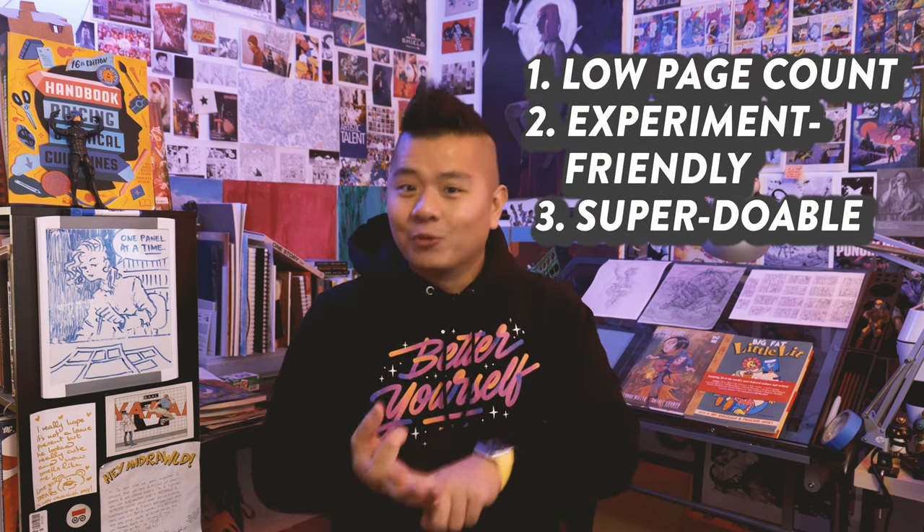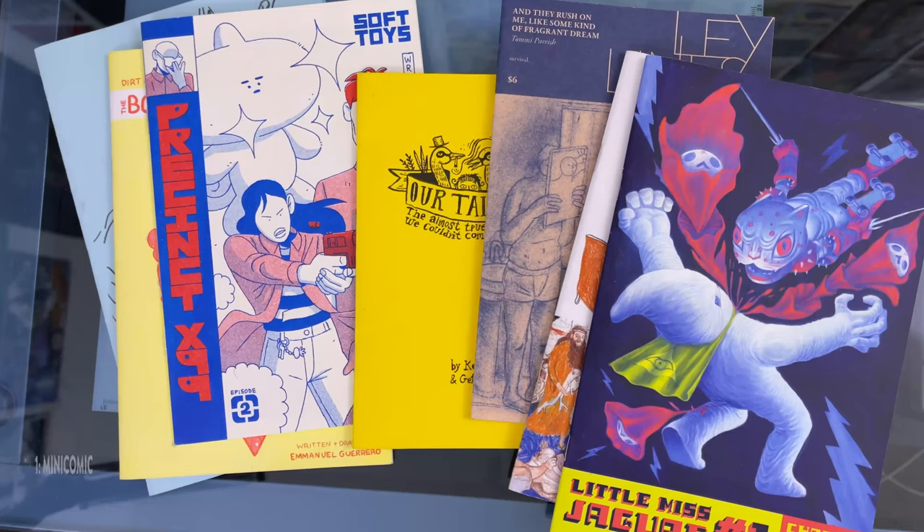So here's my counter proposal: three easy ways to make a comic book. This is really a format discussion, so we're chasing a few specific qualities such as low page count, experiment friendly, and super doable. Starting with way one.